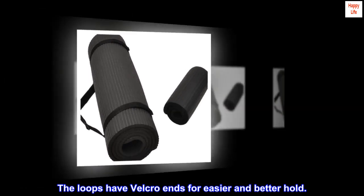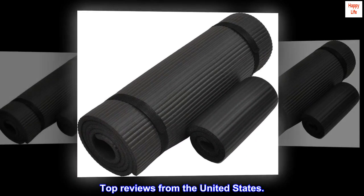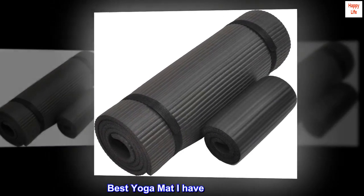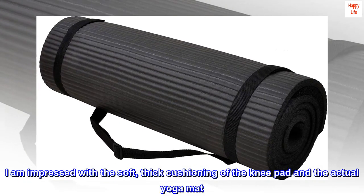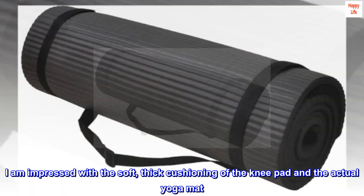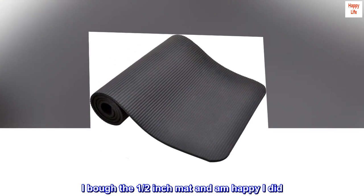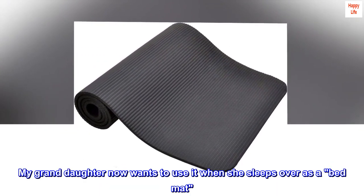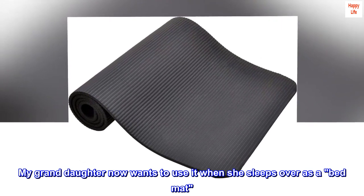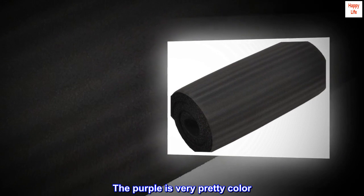Top reviews from the United States: Best yoga mat I have ever used. I am impressed with the soft, thick cushioning of the knee pad and the actual yoga mat. I bought the one-half inch mat and am happy I did. My granddaughter now wants to use it as a bed mat when she sleeps over. There is no odor, and the purple is a very pretty color.